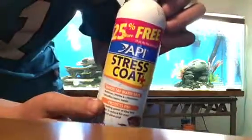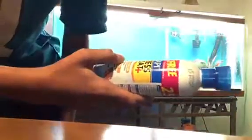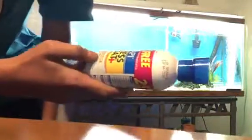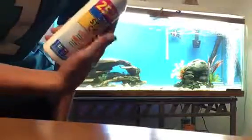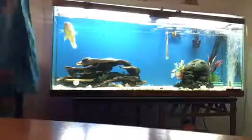So the water conditioner — just get stress coat. It has to say removes chlorine and chemicals, makes tap water safe. Otherwise, there's chlorine in the water and it kills them.